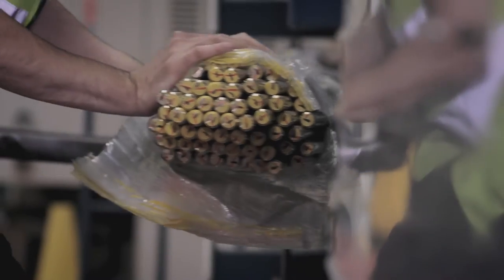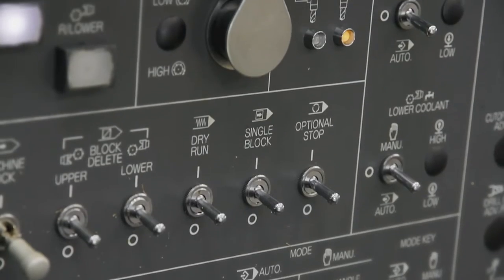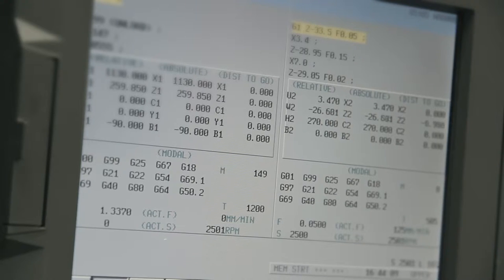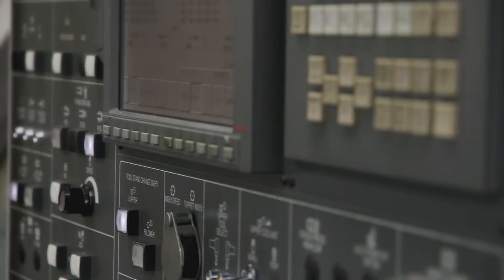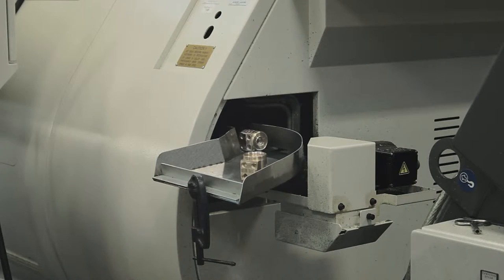We buy the bar in, which makes most of the first stages that we do. When the bar comes in, it then goes into the CNC machines, which hold 10 or 12 bars at any one given time. The machine starts to do one side of the bar, and then as it's finished that process it grips the bar, pulls the bar forward, trims it off, and then the back side of the machine comes in and machines the other side while it's still got hold of it. It's just a continuous process.